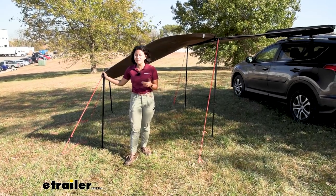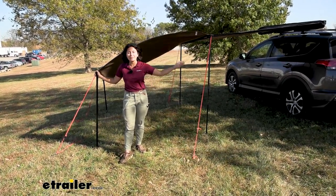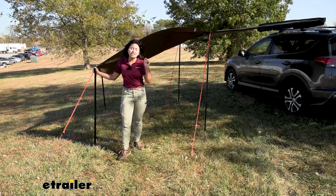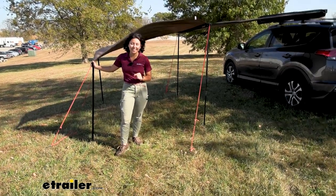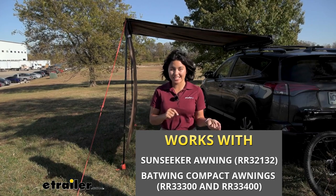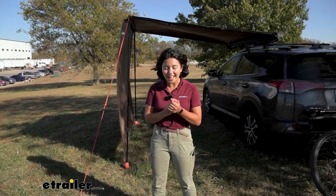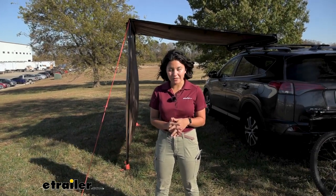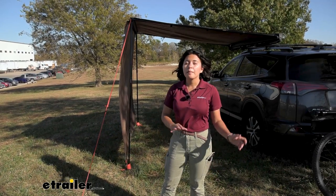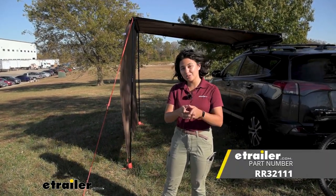If I had a favorite option it would be Option C, because it's extremely windy here at etrailer and the other configurations are a little tricky to deal with — especially setting up all by myself. But that depends on your adventure and situation; maybe you prefer more space, maybe more privacy. I really like how easy it is to zip onto your awning. The trickiest part is making sure you have the correct awning for this extension — there's a difference between the Batwing, the Batwing Compact, and the Sun Seeker. Our etrailer.com website will help with comparing part numbers. Hopefully this video helps you see if it's the right fit for your adventures.